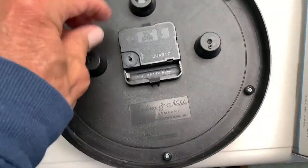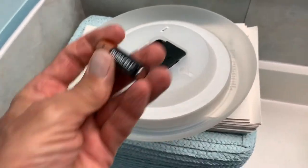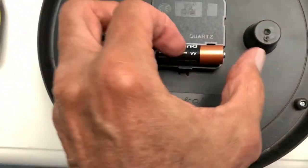So we need a battery, and that's how we're going to hang it. Once we plug the battery in, we're ready to go. We're going to take a battery out of this one because it's not working. This is a brand new battery, and if we look in here, it shows us which way to put it.